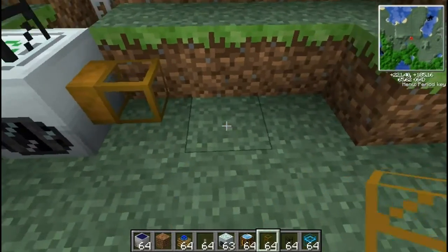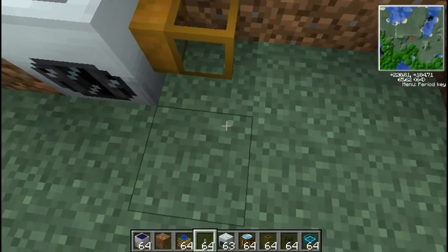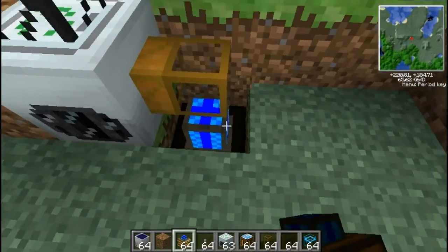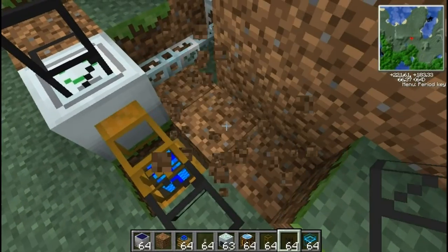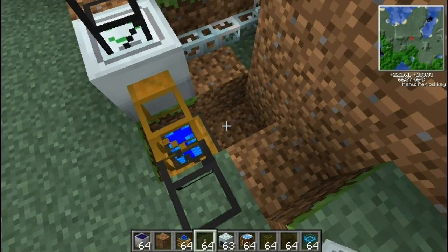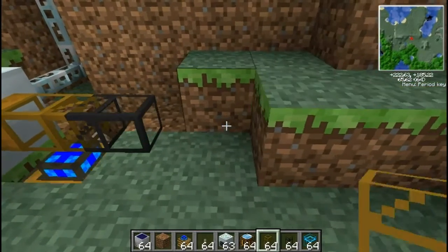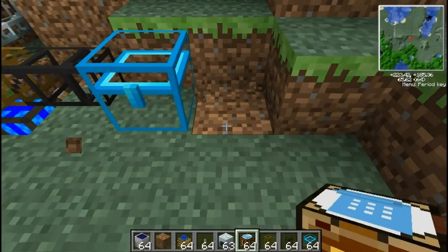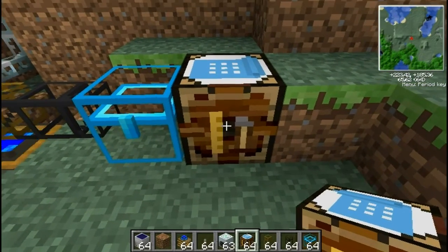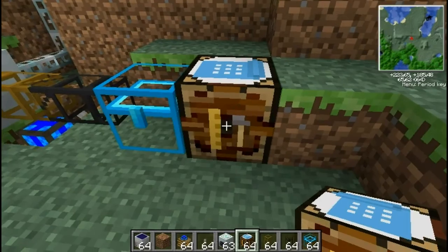From here we'll run another cable, which is going to lead to an automatic crafting table. We'll put a chest beside the automatic crafting table — it's probably the easiest way to go, so that the automatic crafting table doesn't get forced to take items.